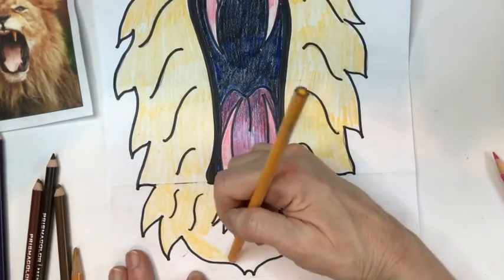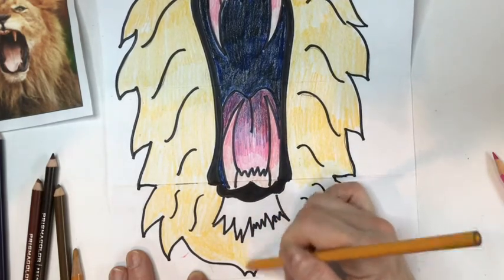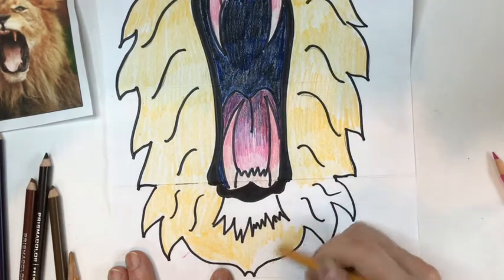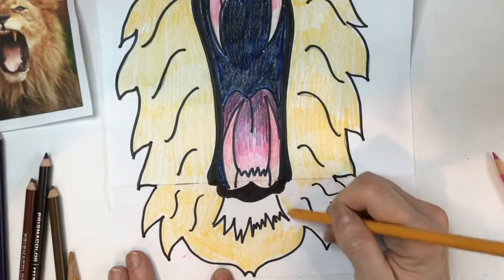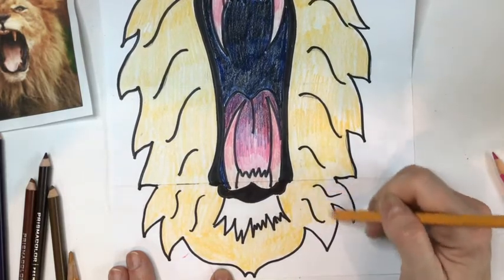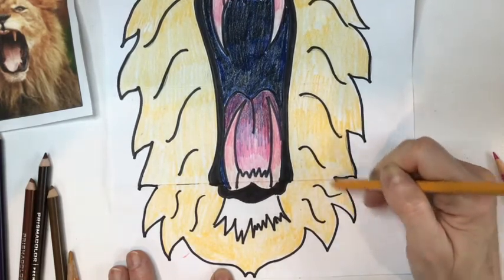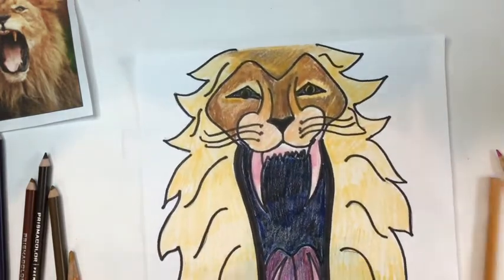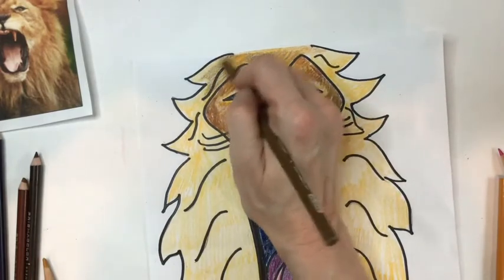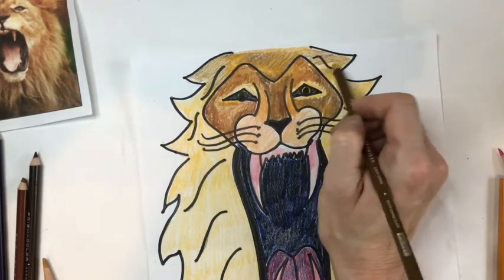Almost done getting this foundational color in. I'm working a lot faster than you would on yours — and that's okay, because you're going to go back, rewatch, and rewind to see how the face was drawn, how the mane was made. How did she make that golden brown on top of the head? You can go back and do that. Just go in there and make it your own.